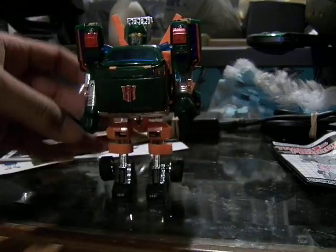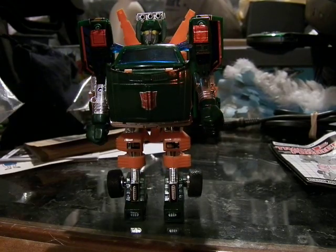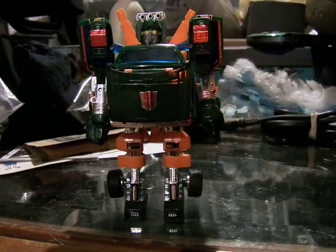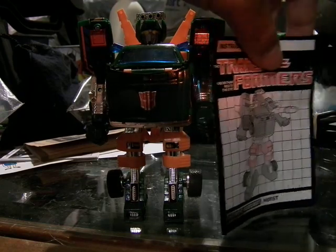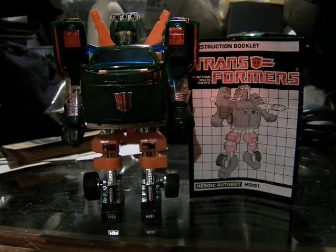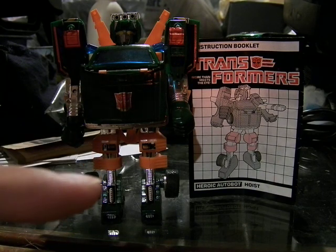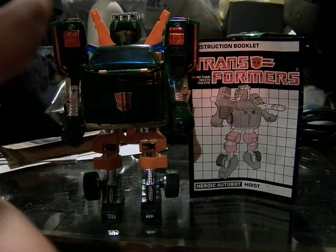But overall, I think this is a really nice toy to have as part of your G1 collection. He's a very nice figure, although he wasn't part of the original cast — he joined around Season 2, I believe, around the same time as the Constructicons. So now we have from the Transformers G1 toyline, the heroic Autobot Hoist. I'll see you guys next time. There are more videos to watch in the Anime Expo 2014 playlist.